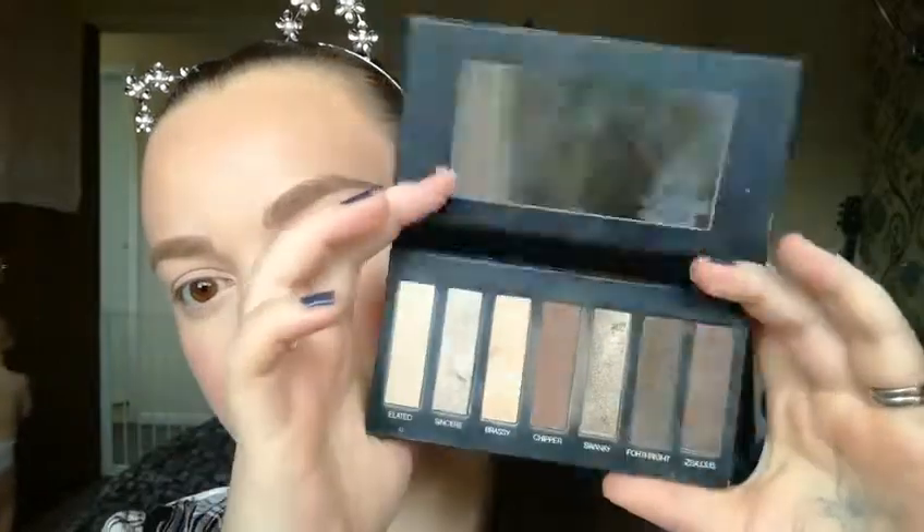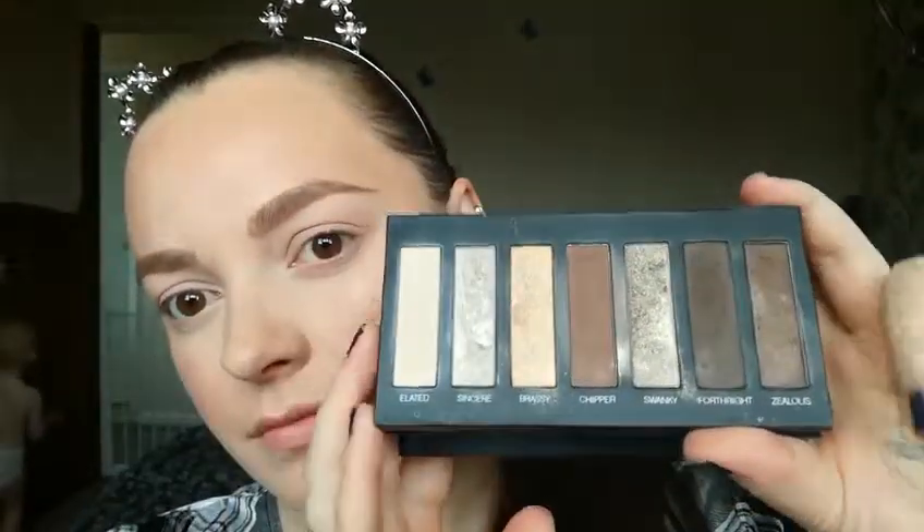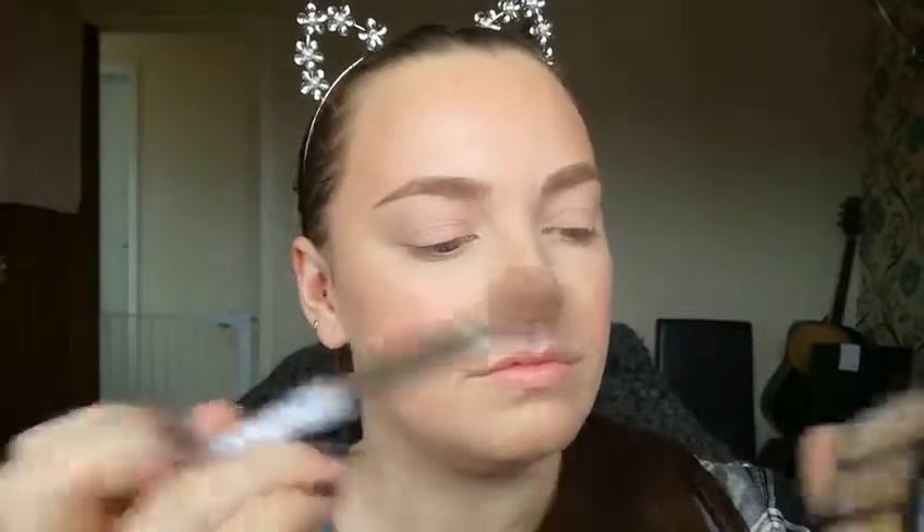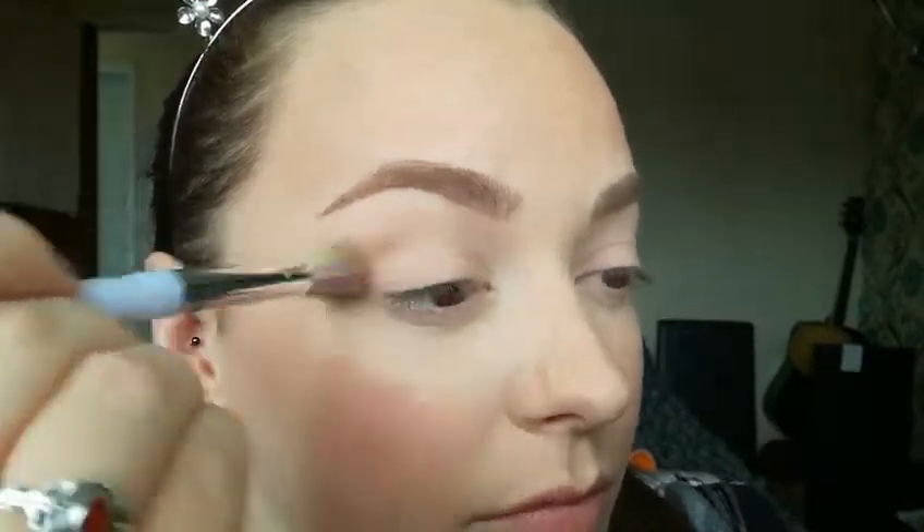I have already got my foundation, blush and everything like that, including my brows. So I am just going to be doing the one eye in this video. Using a very fluffy brush and Palette 1, I am just lightly tapping it into Chipper and then tapping off the excess, starting on the outer corner in the crease and moving the brush forwards and backwards from the inner corner to the outer corner.